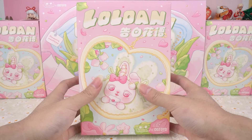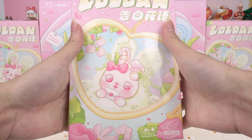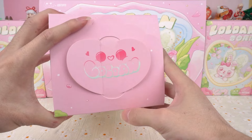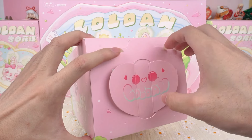The packaging is so delicate and beautiful, just like a gift box. Lolone arrives with her heartfelt intentions. All of these designs look super pretty. Let's open it up.